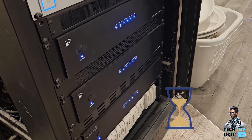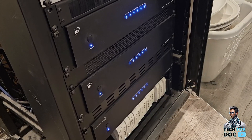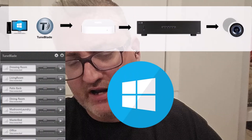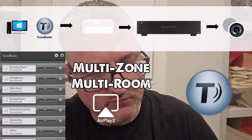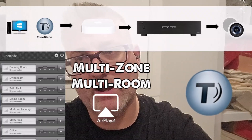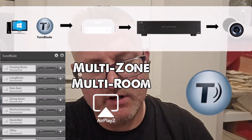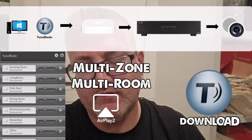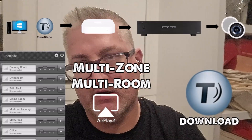I've been waiting a long time to find that perfect app that did it all. I did find the perfect app for Windows: if you're looking for a Windows app that will play multi-zone, multi-room audio through AirPlay 2, download TuneBlade and pay for the full version. It's great — it automatically finds my receivers in every single room.